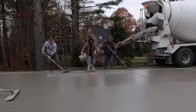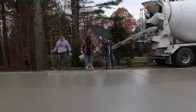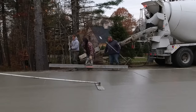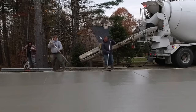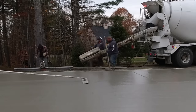Let me know down in the comments where you guys are from, if you've ever run a vibrating screed like this, if you've ever poured a concrete slab. If you want to learn how to do that, if you need help with that, if you've got any questions or comments, just leave them down there. We can talk about that down there. If I can provide any help or links for you, I'll do that.